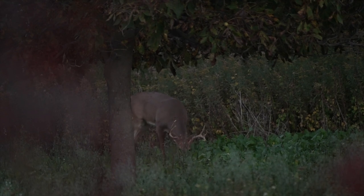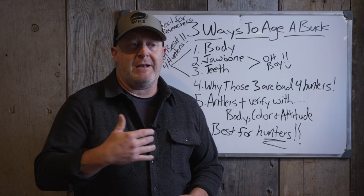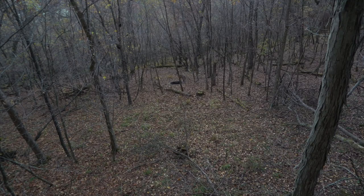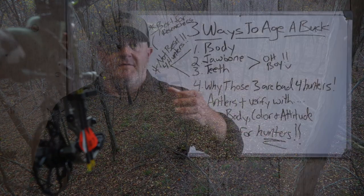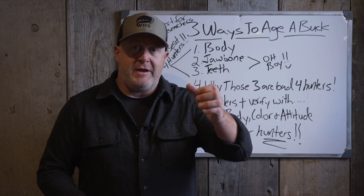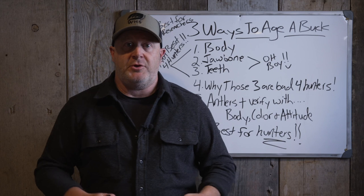I wrote an article a long time ago called the 10-second rule for bowhunting. When I look at my top 20 bucks, 80-90 percent gave me 10 seconds or less to look at them, identify them, grab my bow, know they're a shooter, put the release on the string, pull back and shoot them before they walked by. That's why you always see me with my bow between my legs or hanging right in front of my face.